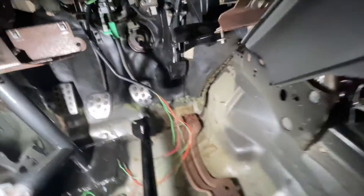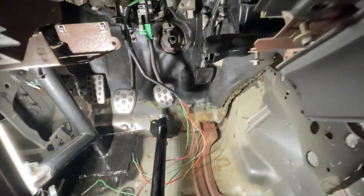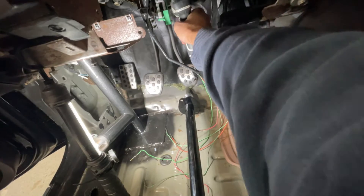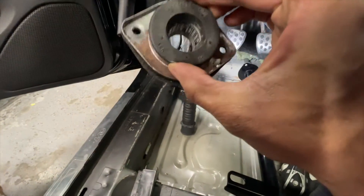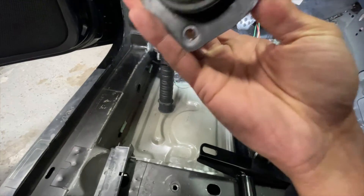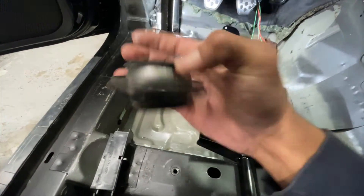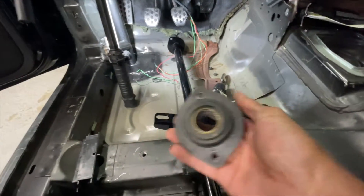This piece goes in through the firewall, so that center bearing or steering shaft bearing has to be removed — no big deal. You remove two bolts and it comes right out. That is the bearing. I replaced this some time ago — there was an update to them; this is a heavier duty bearing from a three-valve or something like that.